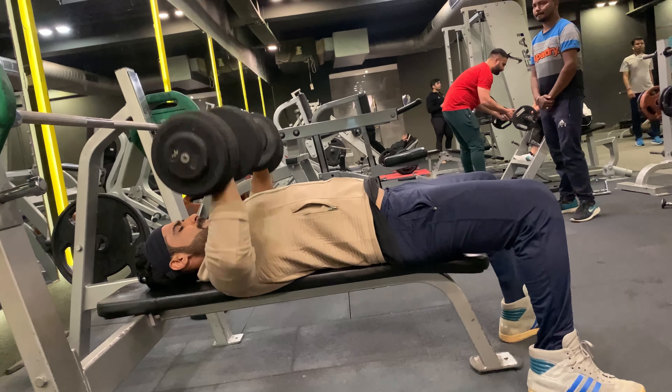Without any rest, moving on to incline dumbbell press — 15 reps with 30 kg weight. The incline dumbbell press is designed to increase chest strength and size.